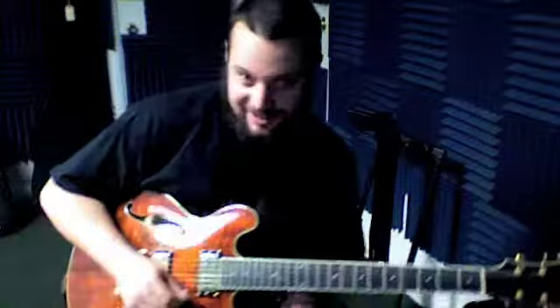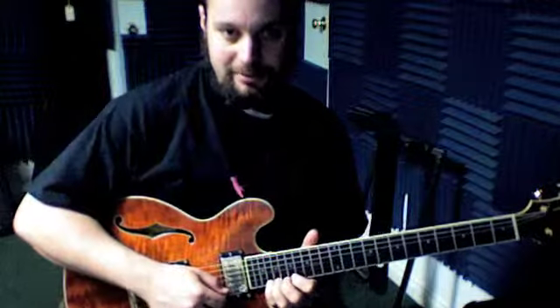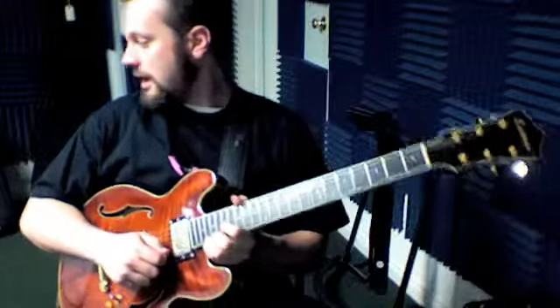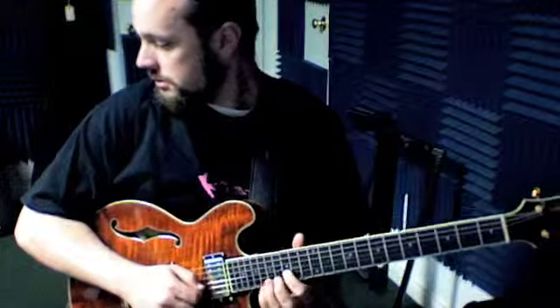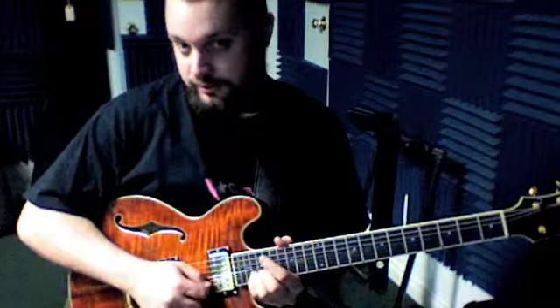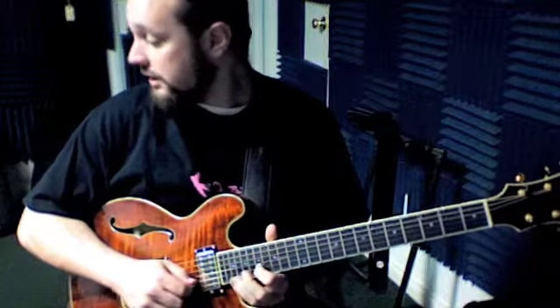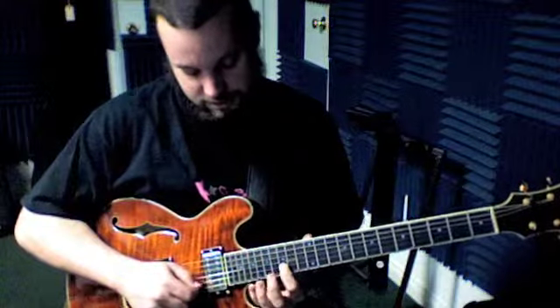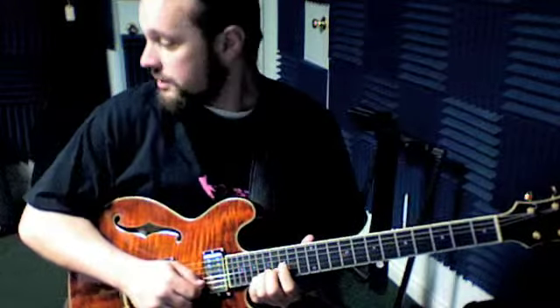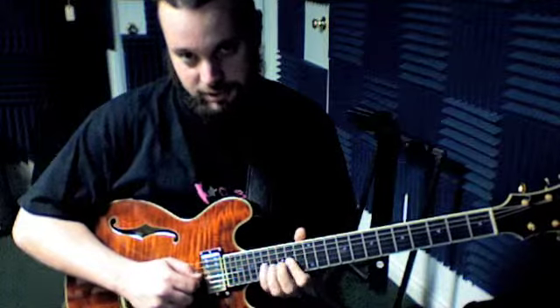Next line — here's the big bend at 20. We bend it up and then we hit it once unbended, then bent. We're going to start by bending with our pinky, then release the pressure and just hit it like that. So: bent, unbend, and then 17, 20, 17. We go index, pinky, index, then shift down to 15 with our index and 17 with our ring on that same string, 15, 17 on the next string — the number three string — 14 on that same string, and then 17 and we shake it.